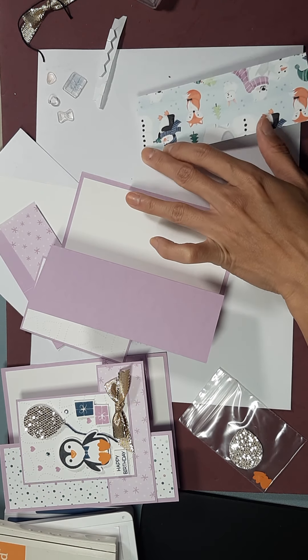When we put this down, I'm just gonna lay my card flat like this. When you lay it flat, you know that when it closes and goes into your envelope it will fit perfectly.